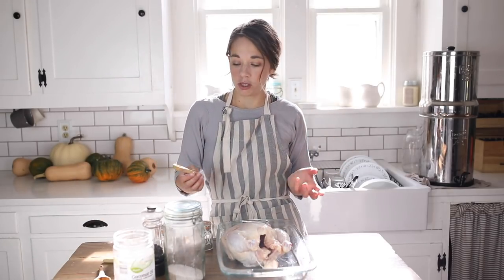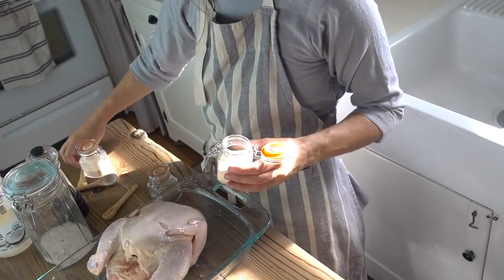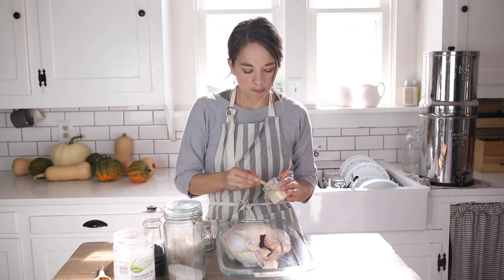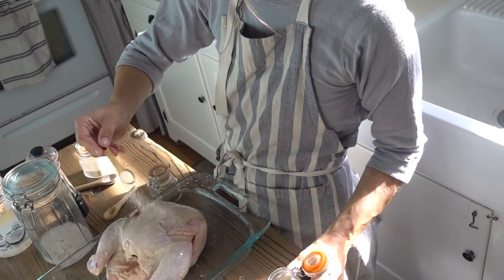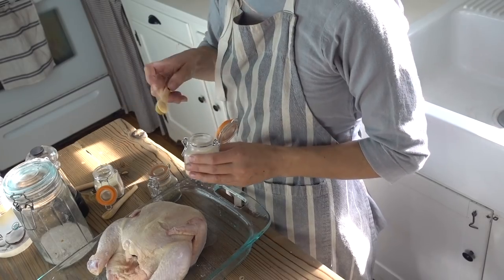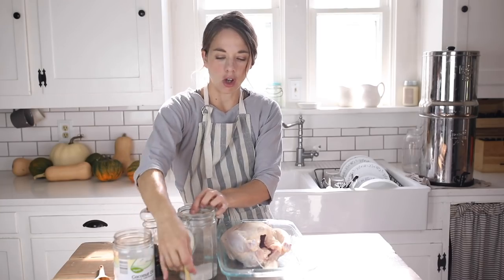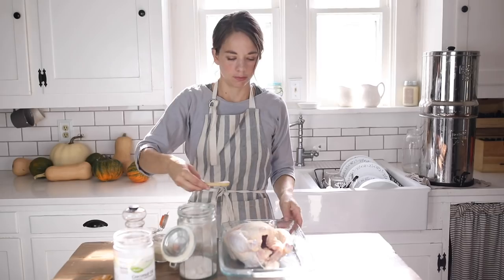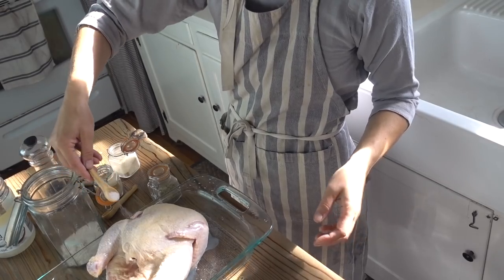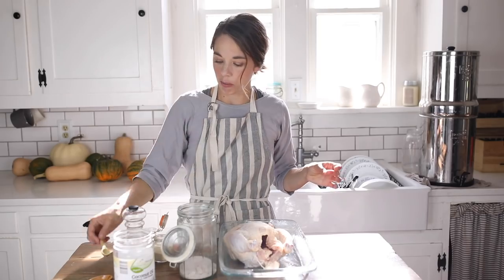My favorite things to sprinkle on a roasted chicken are garlic powder, onion powder, salt, pepper, and an Italian seasoning blend. You can of course put anything on it — it's good with turmeric and cumin — but my basic blend is onion powder, garlic powder, salt, pepper, and Italian. I do about a quarter teaspoon each of onion powder and garlic powder, and salt. It should kind of stick to the oil — just get it everywhere because we like to eat all parts of the chicken.